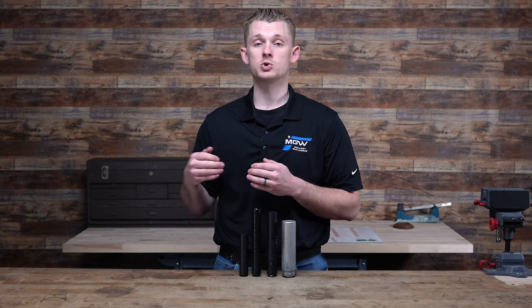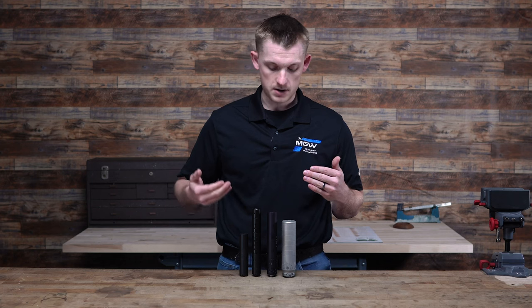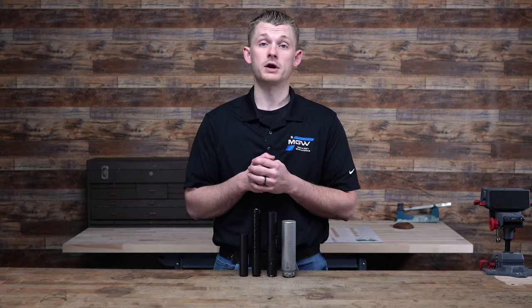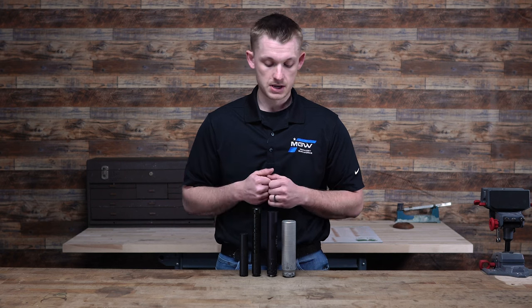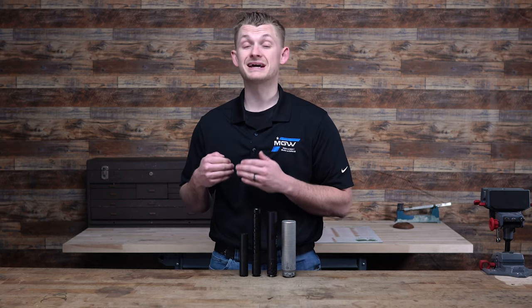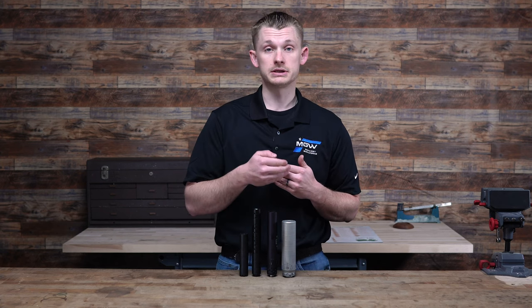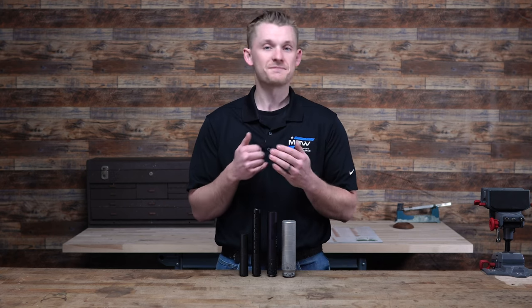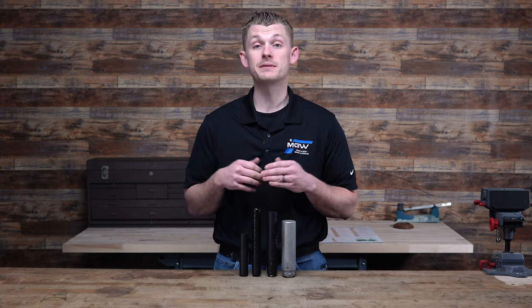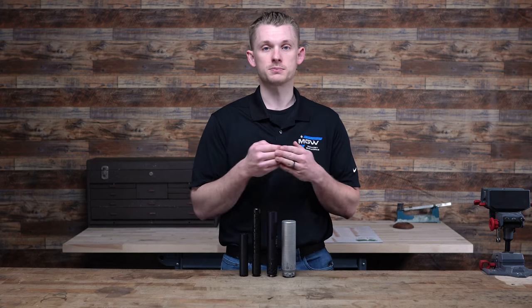The first thing we're going to start with is knowing your suppressor. We need to look at: what is my suppressor? Is it a rimfire? Is it a pistol? Is it a high-powered rifle? This is going to be the number one factor in how often and how you should clean it. Number two is going to be what is the material — is it stainless steel, aluminum, or titanium? And finally, how many rounds do you actually have through it? A lot of people like to say they have thousands when maybe they only have hundreds.